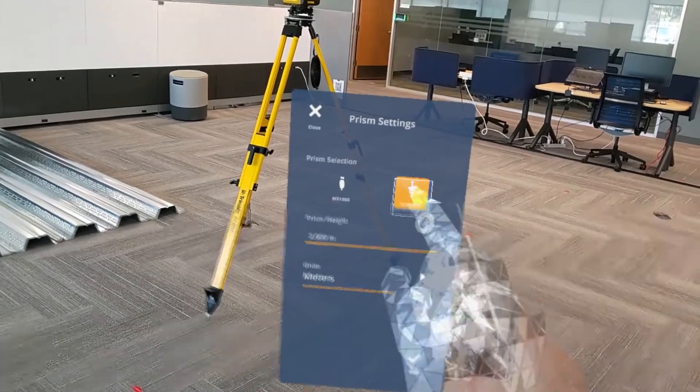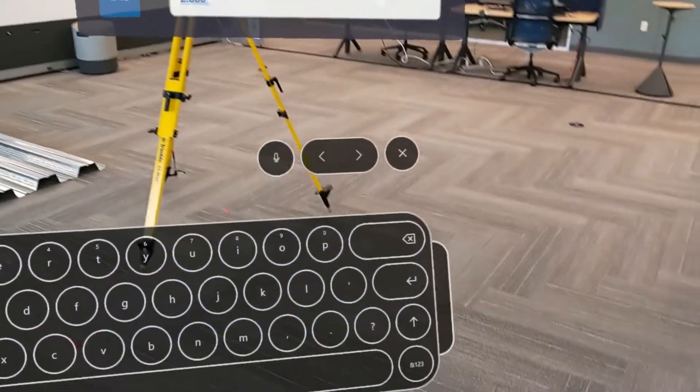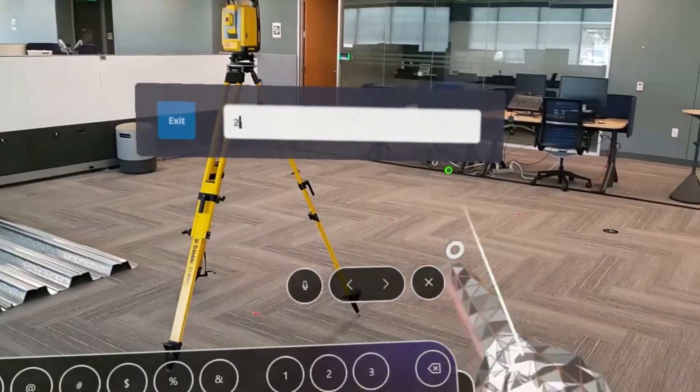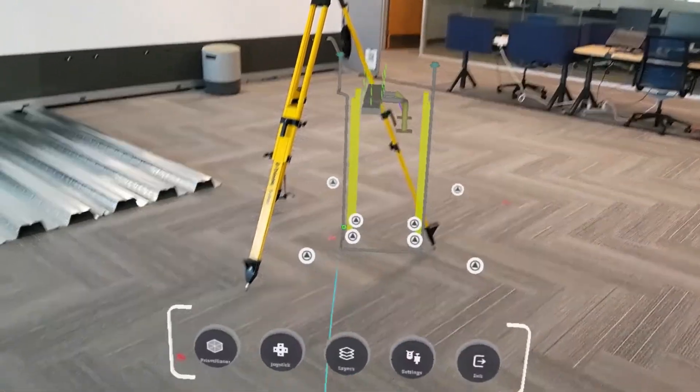In FieldLink MR, it's really important to make sure we have the right rod height so that the verticality of our model and our layout is accurate. Once we're done, make sure we hit the done button.